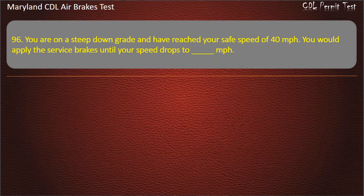Question 96. If you are on a steep downgrade and have reached your safe speed of 40 miles per hour, you would apply the service brakes until your speed drops to 5 miles per hour below your safe speed — 35 mph — then release your brakes.